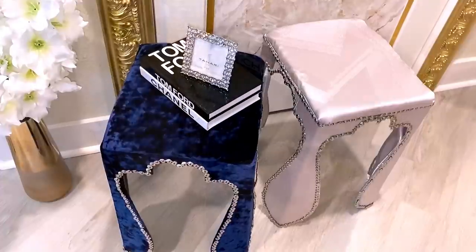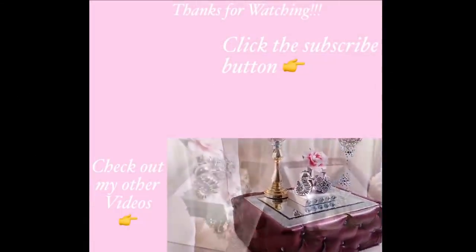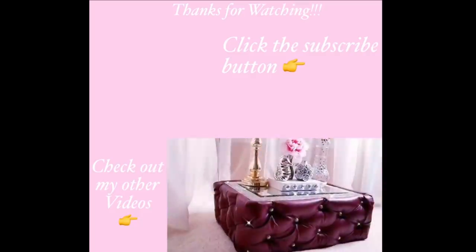I hope you all enjoyed this video. Don't forget to give it a thumbs up and share it with your friends and family. Thank you guys so much for watching. I have other home decor DIY videos linked in the description box below — check them out and don't forget to click the subscribe button.